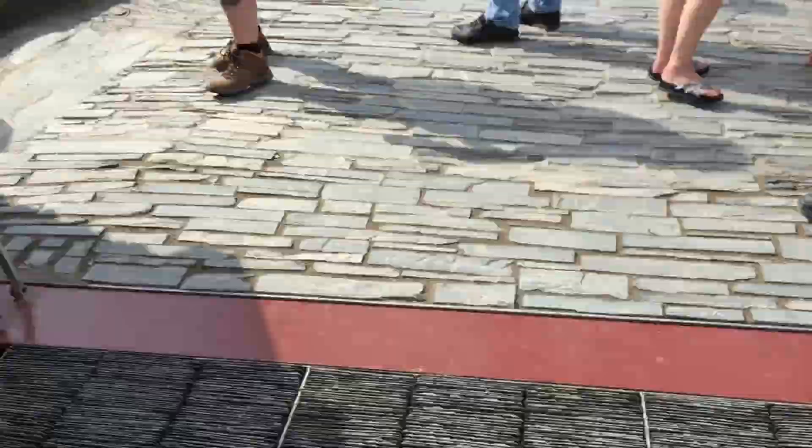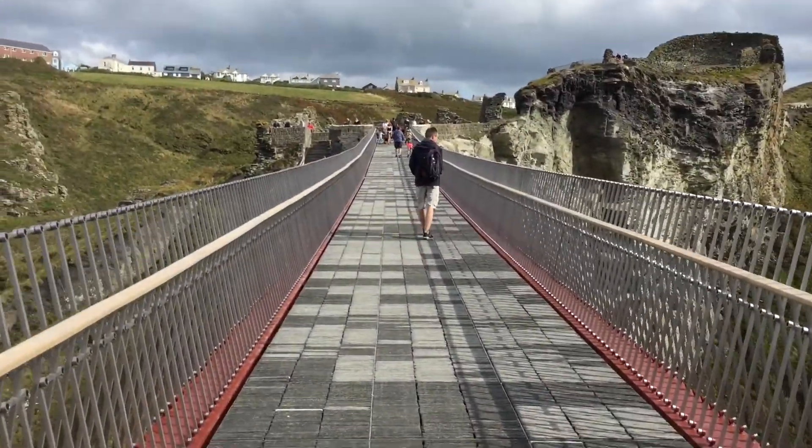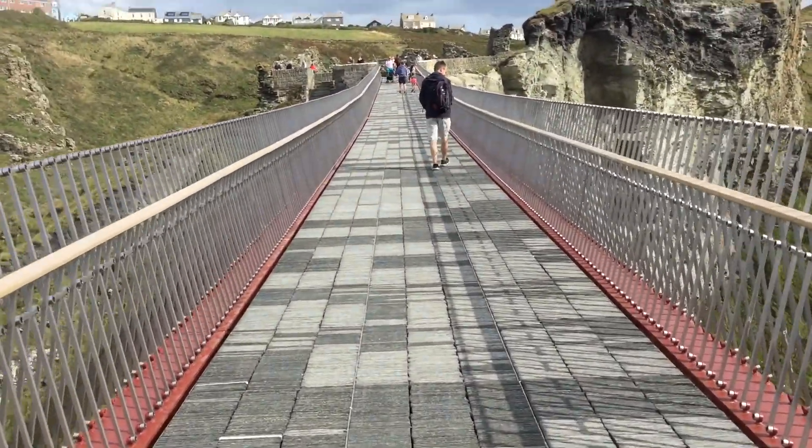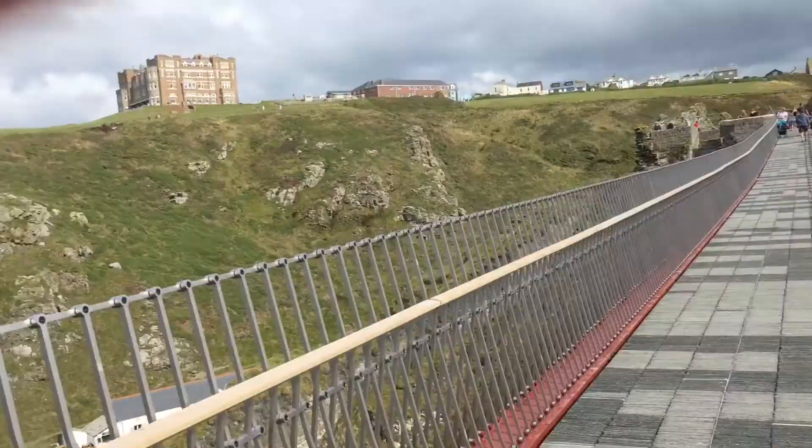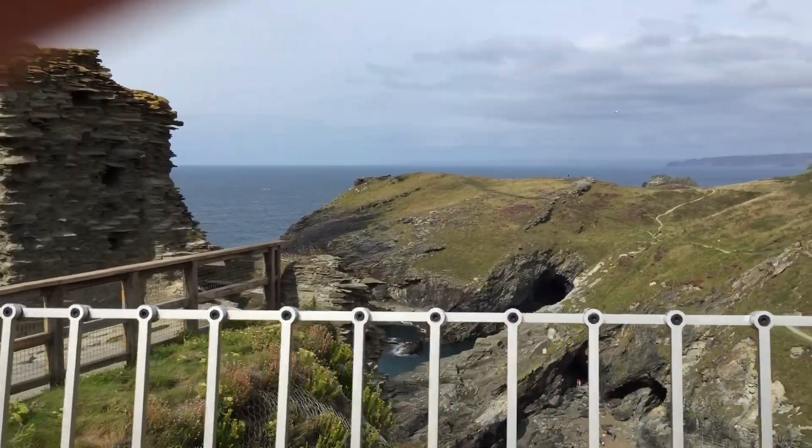Now let's get onto some key facts. This bridge stands 70 meters, or 229 feet, above the ground, and the bridge is 36 meters long, or 118 feet long.